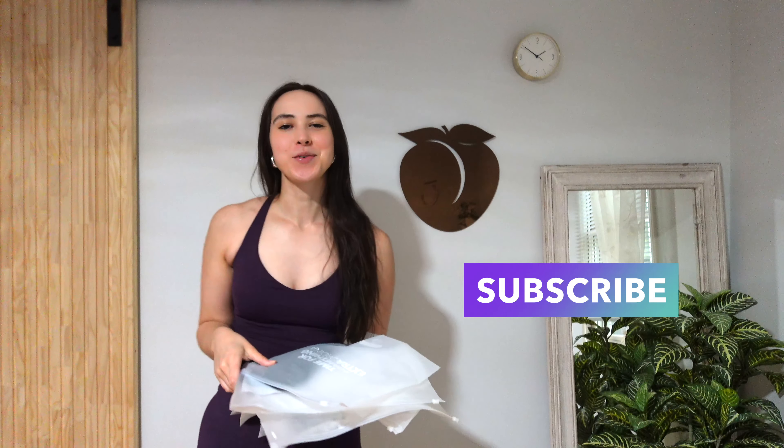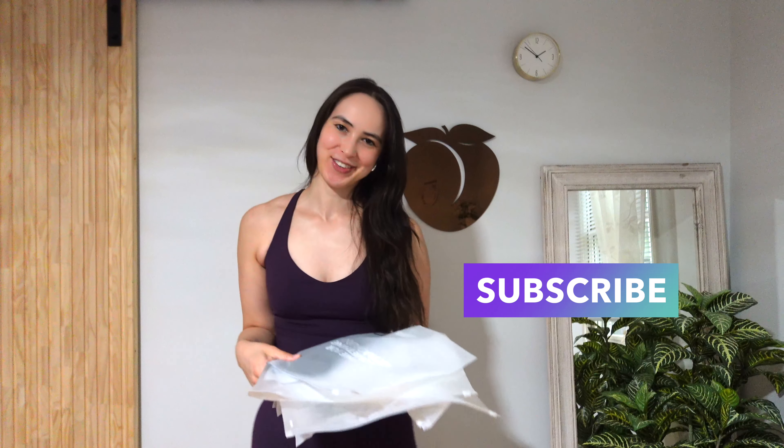Hello and welcome to my channel. For those of y'all who don't know me, I'm a personal trainer and yoga instructor and I come on here to do athletic hauls, reviews, and workouts. If y'all like these types of videos, make sure to give this video a thumbs up and subscribe so that y'all won't miss any of my videos in the future.